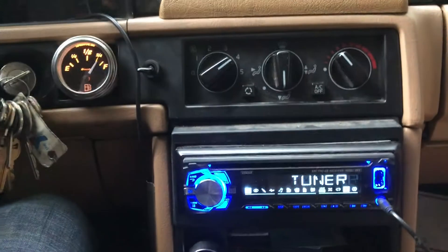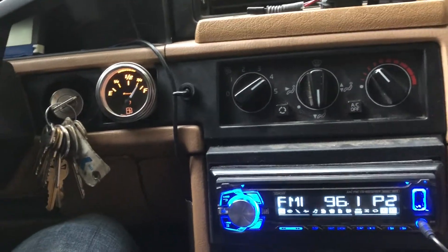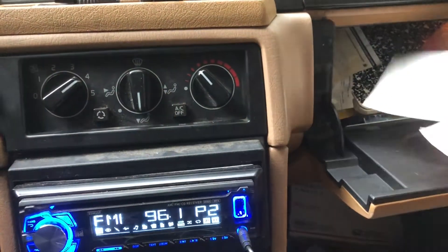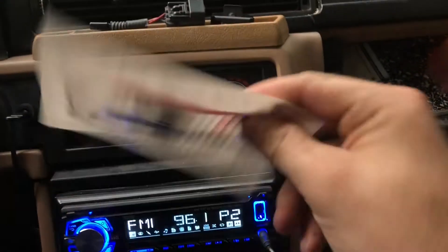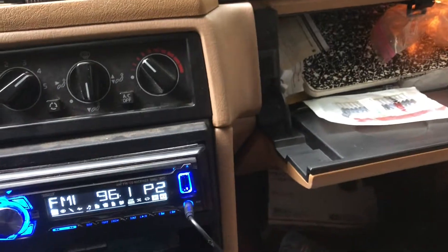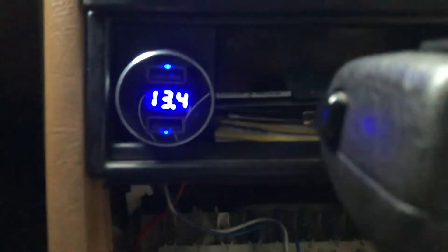If you want to pick up some diodes, they're literally about five dollars for a pack of 20 on Amazon — you really only need one. I'll attach a link in the description. Also, if you're interested in one of these voltage gauges, they're under ten dollars on Amazon. I highly recommend it — it has two USB ports and a light that's not too bright.